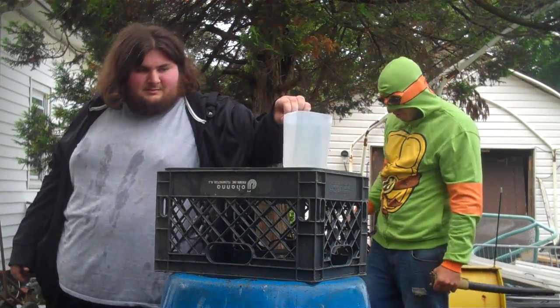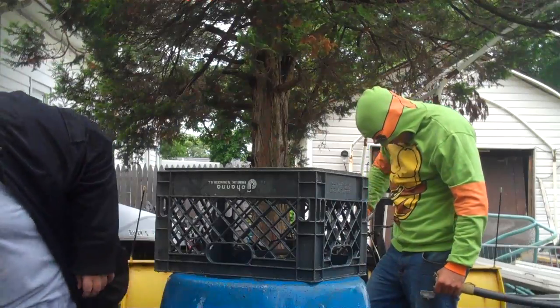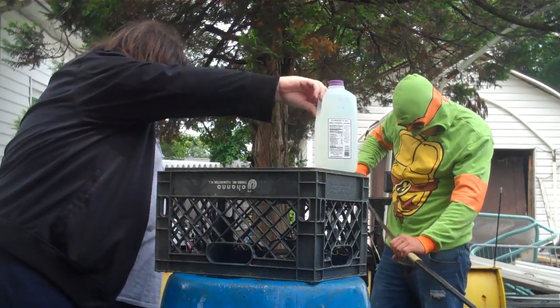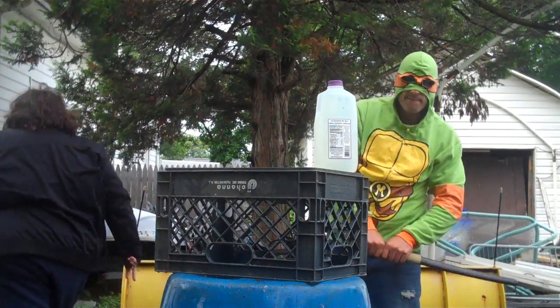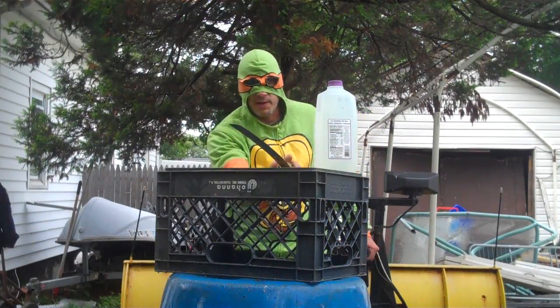We should have dried this off before we shot, right? Everyone says that you should, but I've never really followed that route too much, and none of my blades have been ruined quite yet. This is for you, Sean Finley.